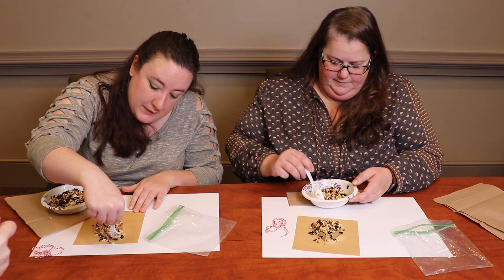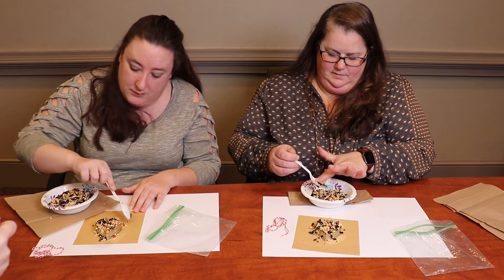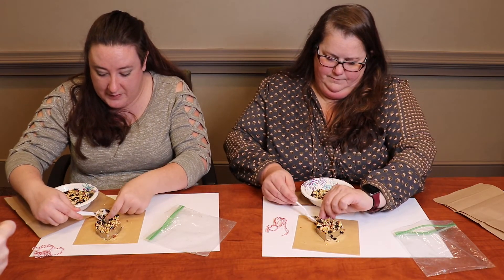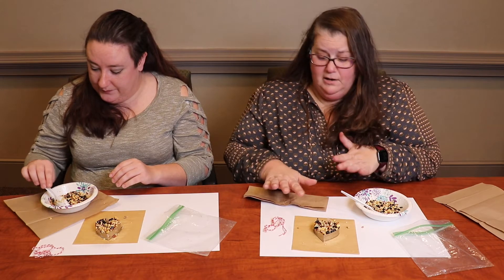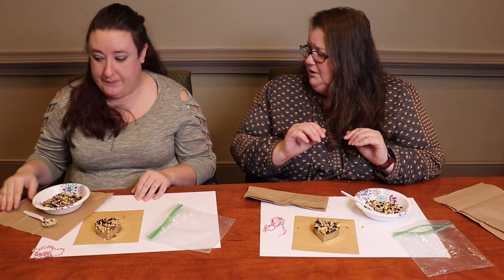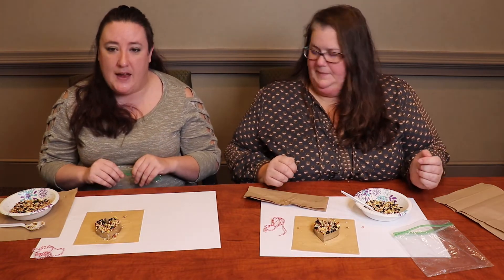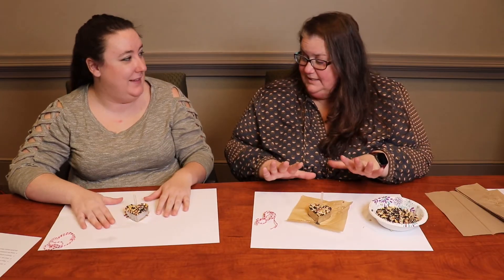Press it in and pack it in so it really sticks. If you don't have an extra cookie cutter, you can just make a nice big round disc in your bowl — just clean up all the extra mixture. Once you've got it all set, you want to refrigerate it for at least an hour; the longer the better. You're really just trying to get the gelatin and bird seed to set, so the longer it's in there the more solidified it will be — overnight works great.